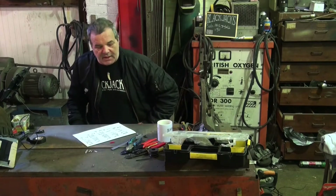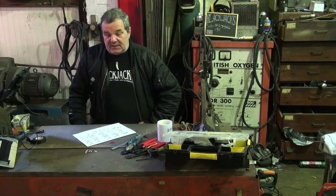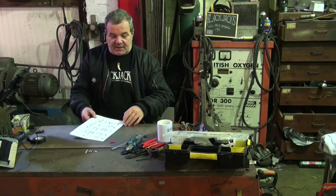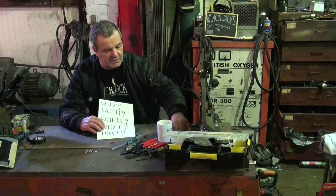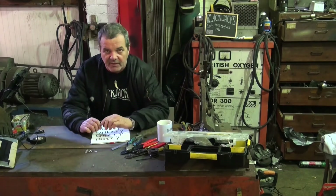Hi and welcome to Built It Black Jacks. I was going to talk about wiring but where do you start? There are questions about everything — the classic questions: why, when, where, what, and how. Why would you want to wire a motorcycle?